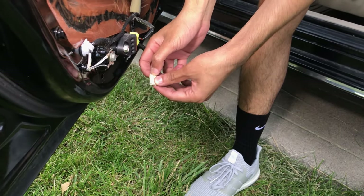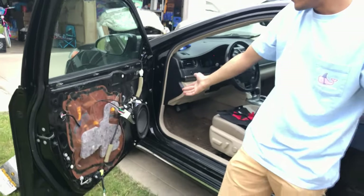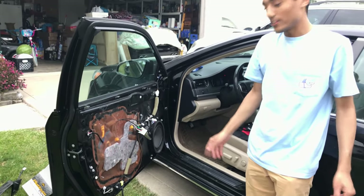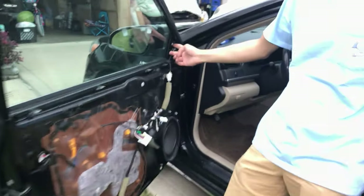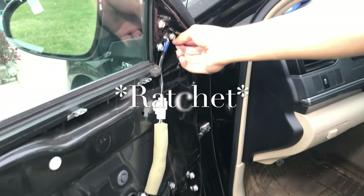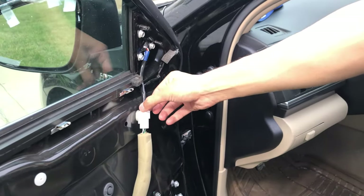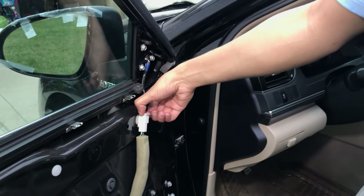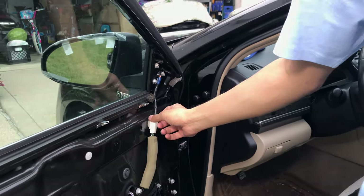And there is your completely exposed door. We're probably going to need a wrench to take this off. Basically, we're going to undo these three bolts, unplug the mirror assembly controls and all that stuff right here, and put on our new mirror, and we're going to be done. So let's get started.